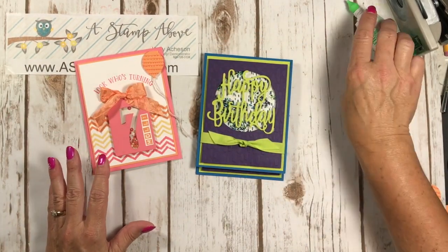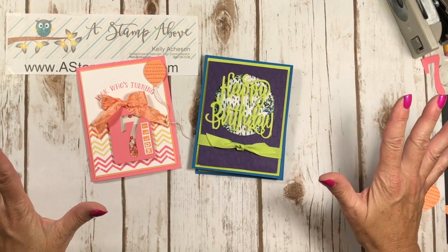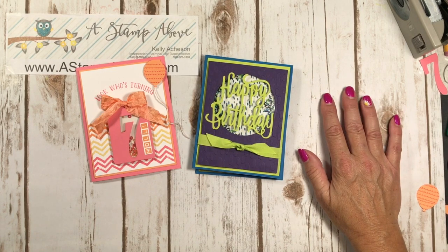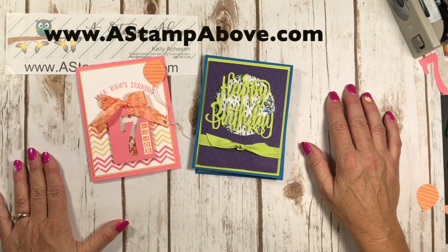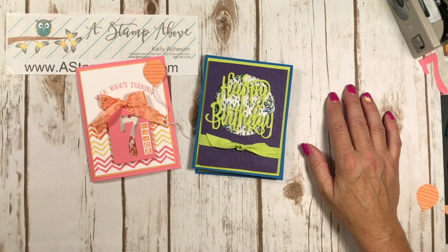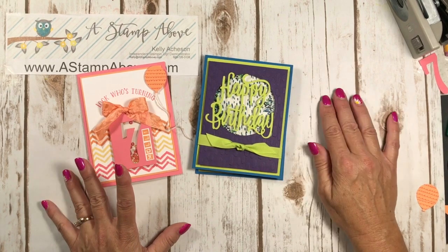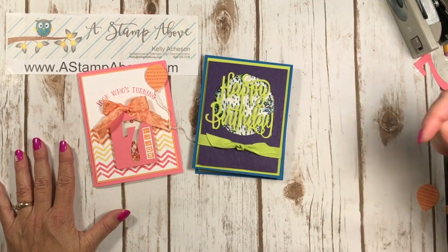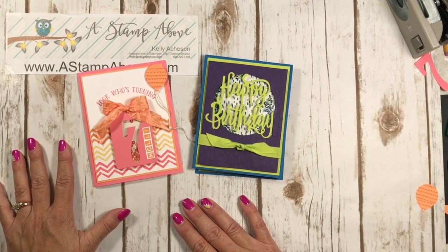I hope you'll stop back next Wednesday where I'll be demonstrating using window sheets in a whole different way — it's going to be a lot of fun. If you don't have a Stampin' Up demonstrator, I'd love to earn your business. Pop over to my blog at astampabove.com for all the measurements, details, and ordering links for these cards — click on any product picture to go straight to my Stampin' Up store. Click the subscribe button so you won't miss anything. Thanks for stamping with me today — have a great day!